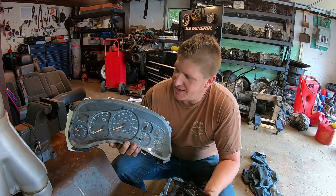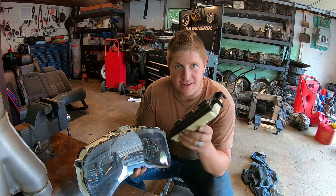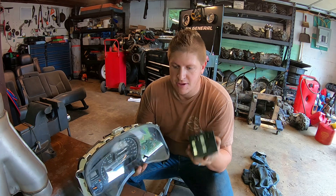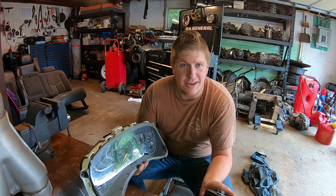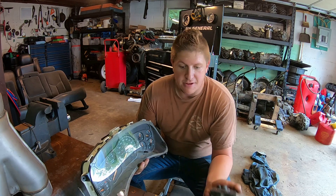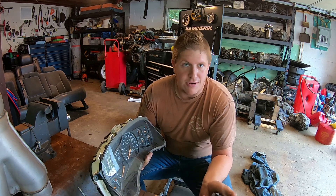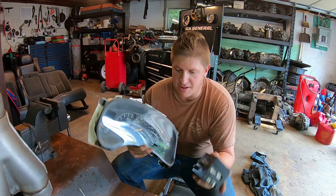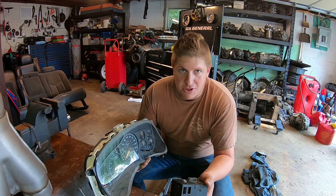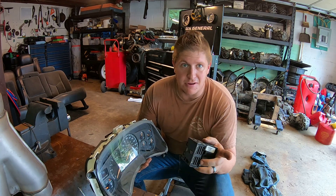What I'm working on is getting all the backlighting to work in a gauge cluster, an HVAC control, and a dimmer switch. Now these will fit a 99 to 02 Chevy or GMC full-size truck or SUV — so Silverado, Sierra, Suburban, Yukon, Tahoe, Yukon Denali, all those type of things. These are components out of those trucks. Now these are a donor set, and I want to fix these, get all the light bulbs changed so all the backlighting works, and then put them into my 2002 2500 HD.